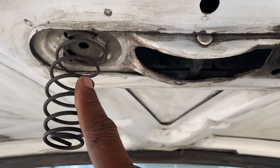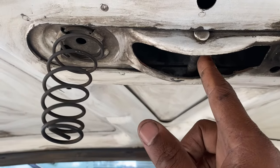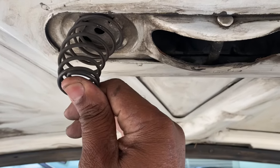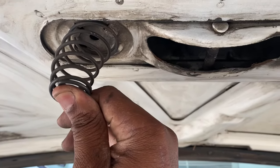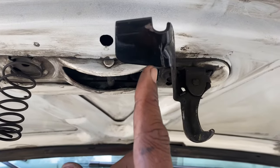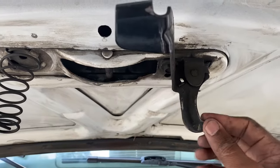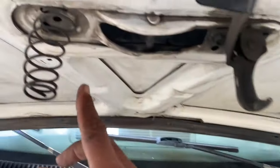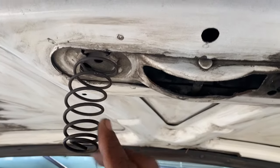The spring is connected to the hood, which is connected to the rod. When the hood is closed, this spring is compressed. When you get out of the car and press this lever, releasing this hook from this hole, the tension on this spring pushes the hood up.